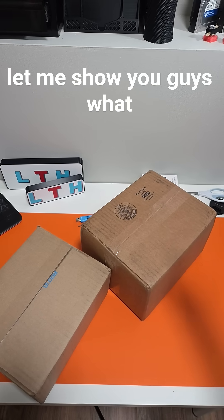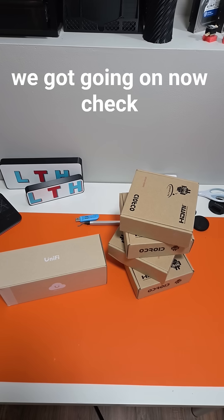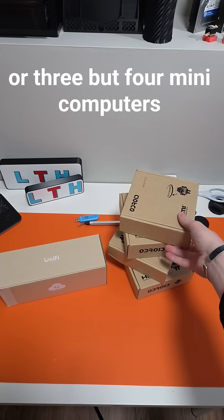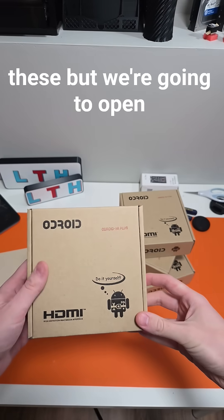Check this out — this isn't one, two, or three, but four mini computers. I don't know if you guys have ever seen one of these, but we're going to open one up and show you what it's all about.